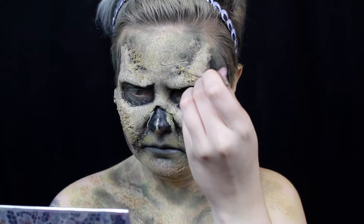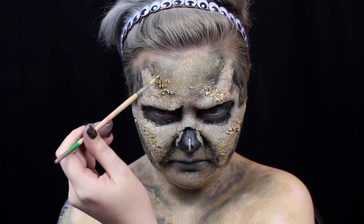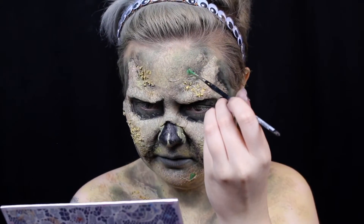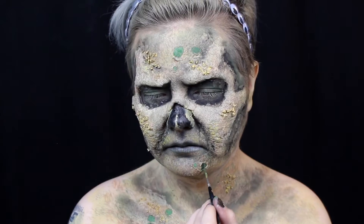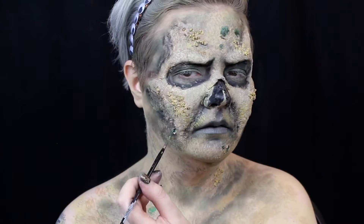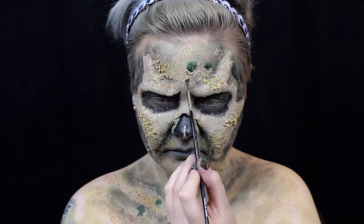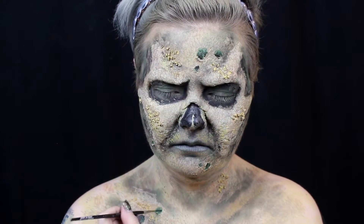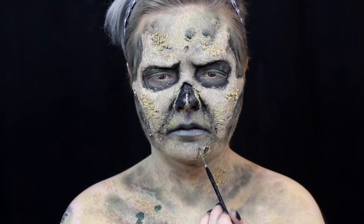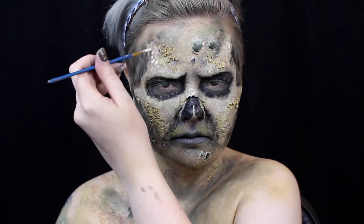I highlight the breadcrumb skin texture with yellow body paint. Then I fill in the areas of the latex that I ripped with green, brown, and black body paints. I highlight the upper edge of the holes and the skin texture with cream body paint.